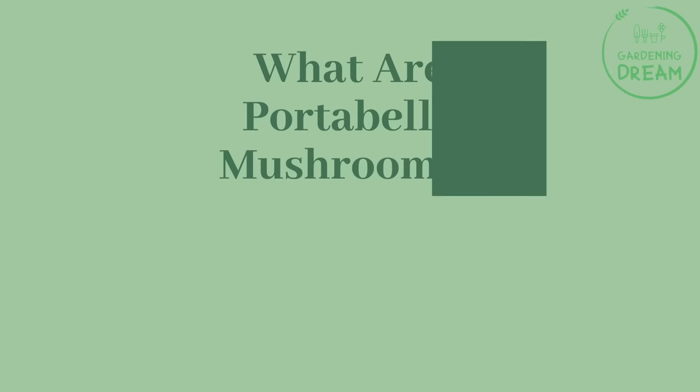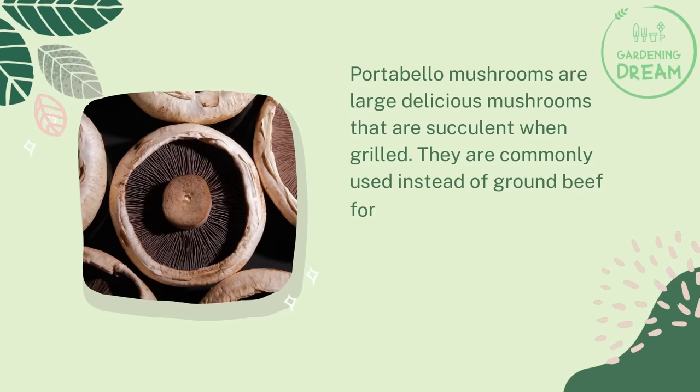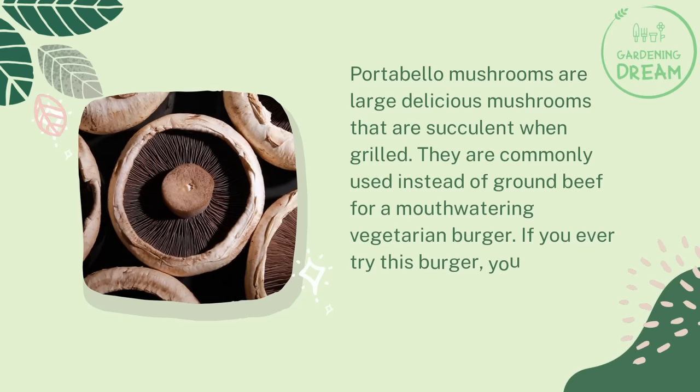Growing store-bought mushrooms from the ends only requires a good fruiting medium and a proper growing environment. What are portobello mushrooms? Portobello mushrooms are large, delicious mushrooms that are succulent when grilled. They are commonly used instead of ground beef for a mouth-watering vegetarian burger. If you ever try this burger, you cannot tell the difference between mushrooms and meat.